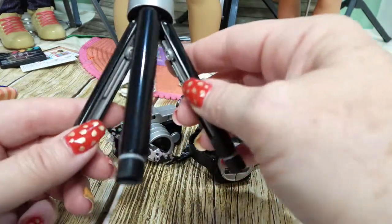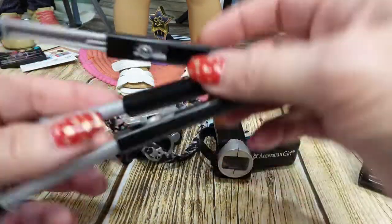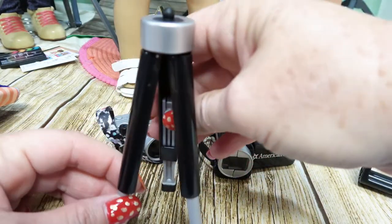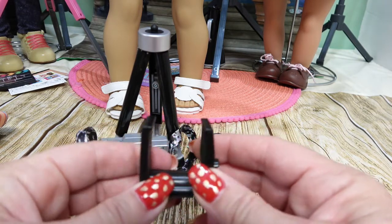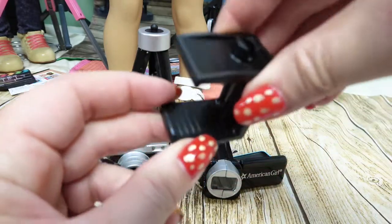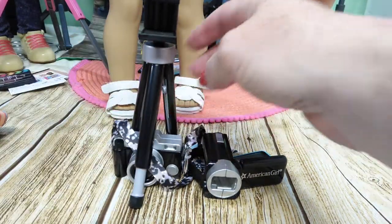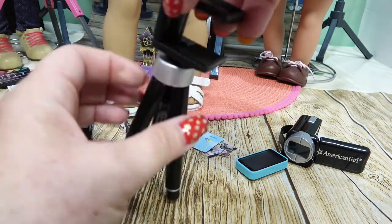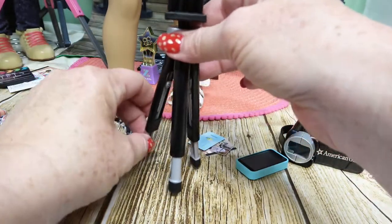Now let's look at the equipment. Here is the actual tripod - the legs are flexible and adjustable, which is actually a nice surprise. We can adjust the legs to make it a little bit taller, and a lot of times she's going to be doing desktop work - setting it on something for filming or stop-motion pictures. The holder for the camera or cell phone has a foam piece for it to rest on and a grippy side at the top. It's spring-loaded to adjust to whatever piece of equipment she puts in there.